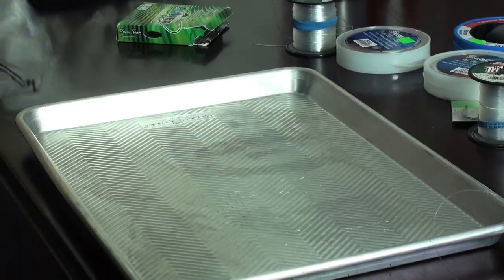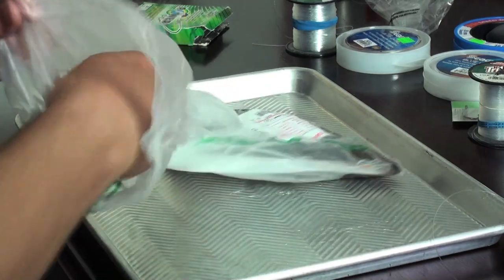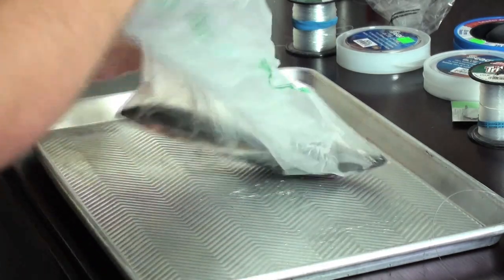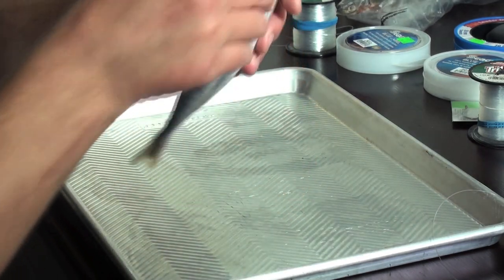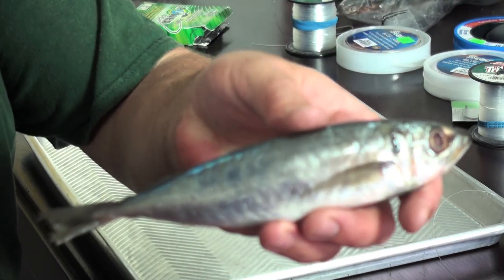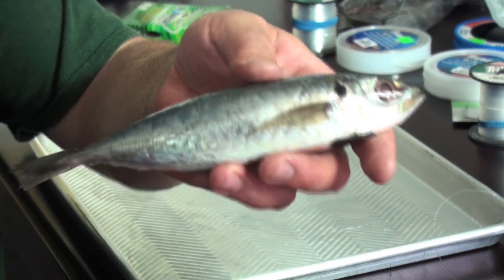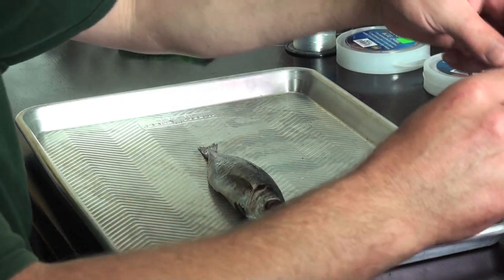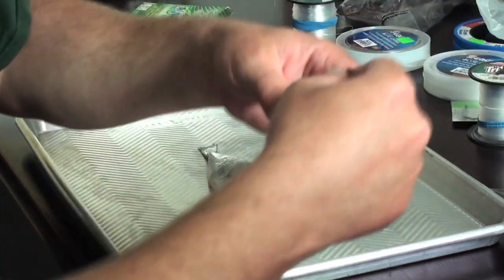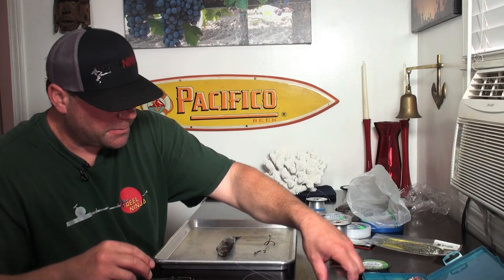I went down to the local seafood market and I got these round shad. They didn't have mackerel, so I got the round shad. These work — I've used these and caught three lingcod on them last week.